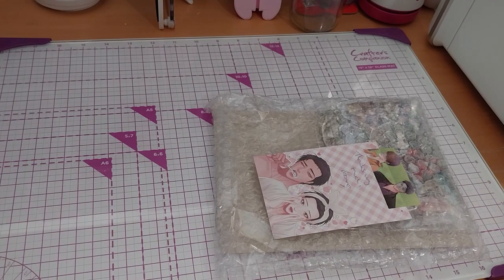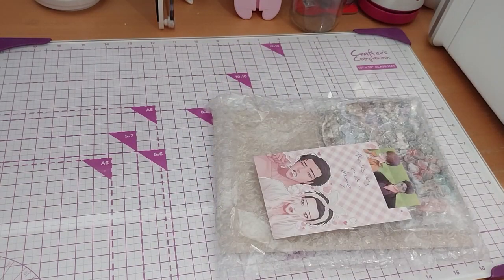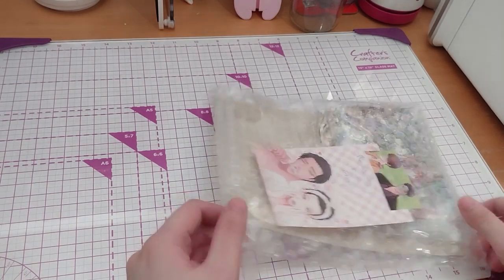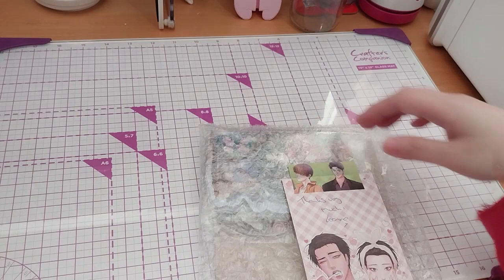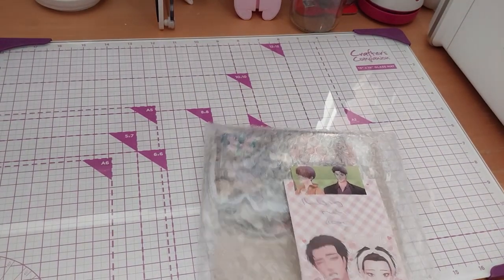Since we put it in a mirror bag, we're going to put the address on it. Let's see — very cute note.